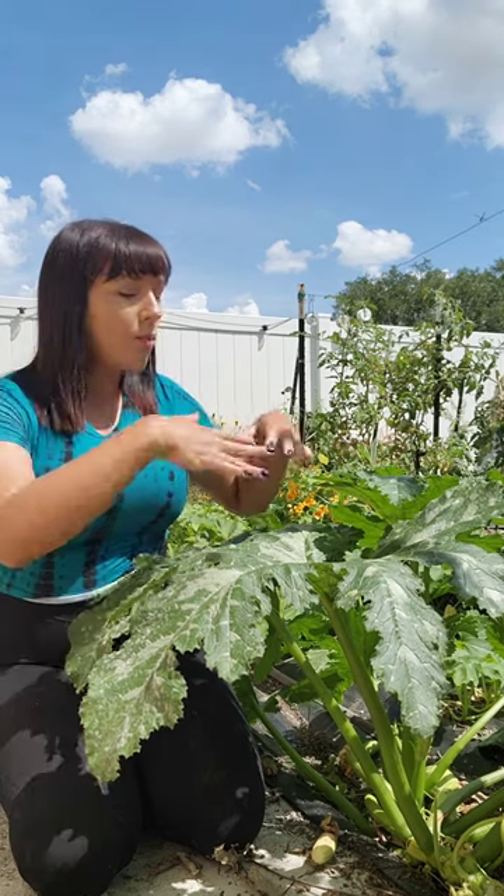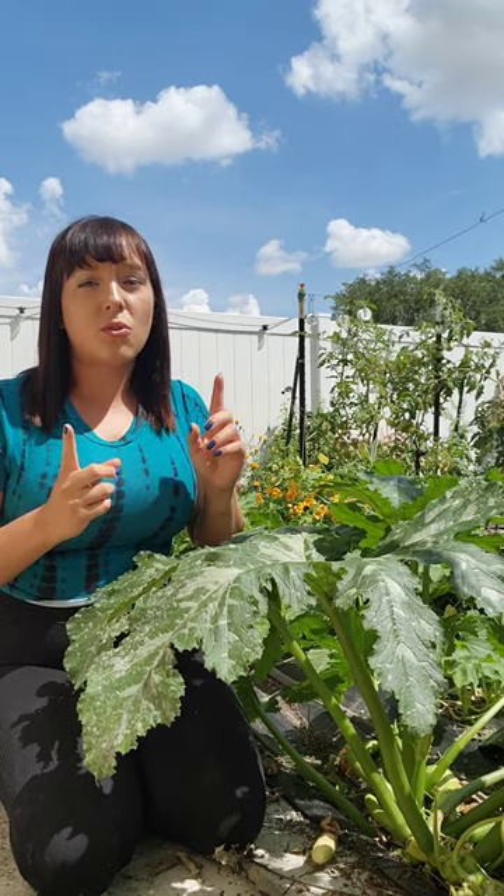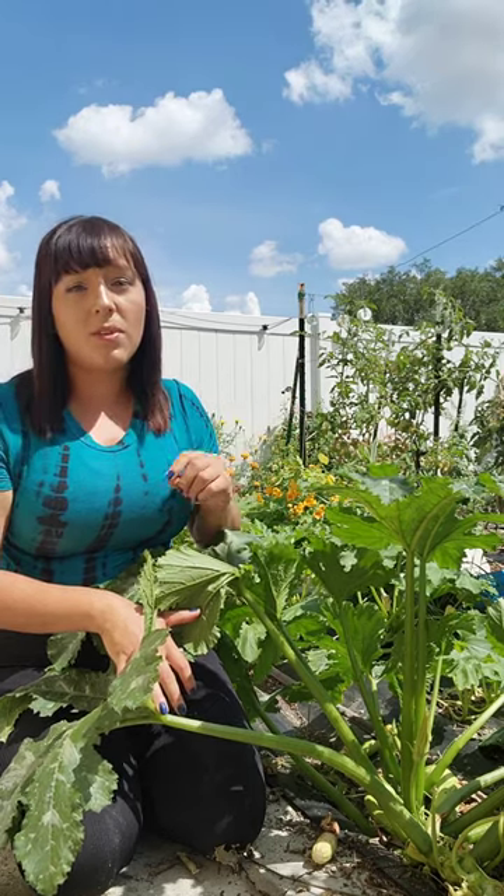Number two, you can sprinkle some diatomaceous earth around the base and the stems of the plant. The powder basically dries out and kills any soft-bodied insects like those squash vine borers. The squash vine borer is actually a moth that lays her eggs into the stems of any kind of squash plant, and the eggs hatch out as worms that will chew up your plants from the inside out.